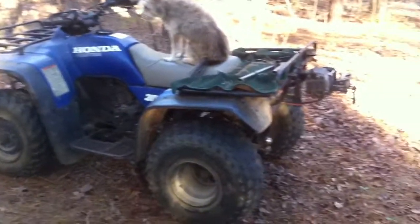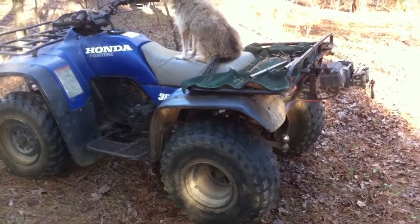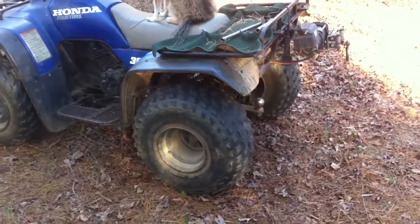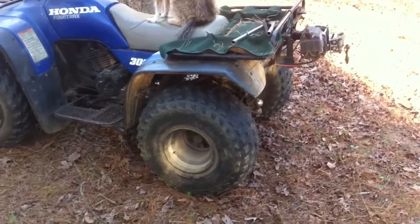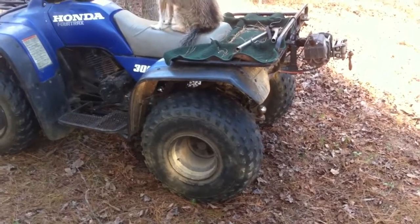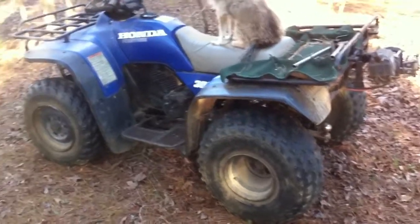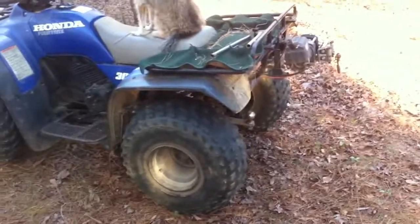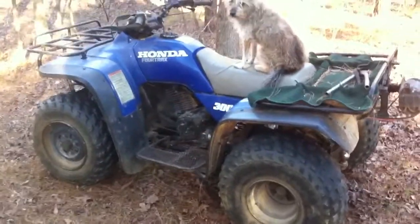These old bones cannot pick up a back end out of a mud hole anymore. So as I'm going in, I'm not going in full tilt, so I don't bury up to the frame. It doesn't take much to pull me out of a mud hole, and I'd just as soon go out the way I came versus into a bigger mess.